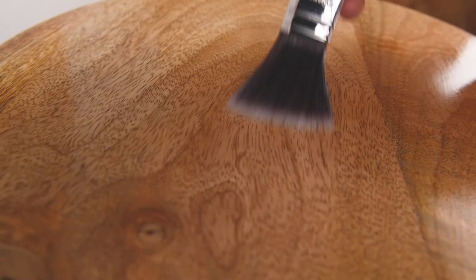Between coats, you can keep your brushes and other applicators in an airtight bag or container to prevent them drying out. After application, your brushes and other equipment should be washed immediately in warm water and wiped dry.